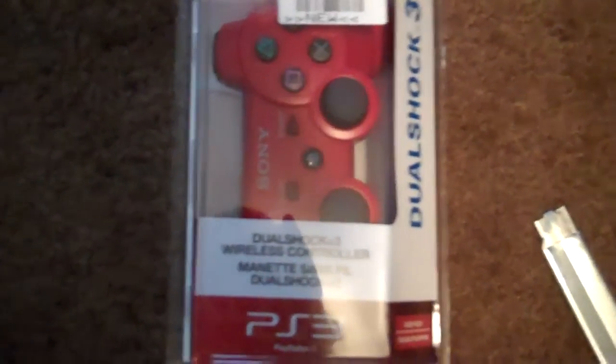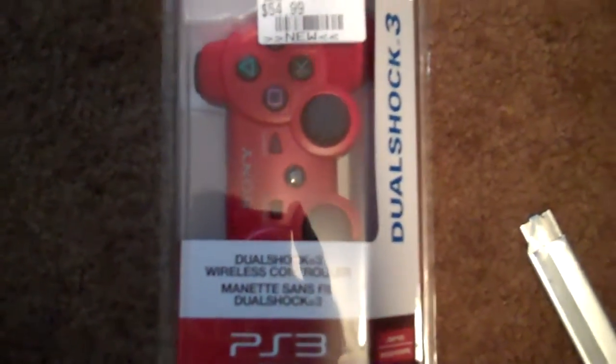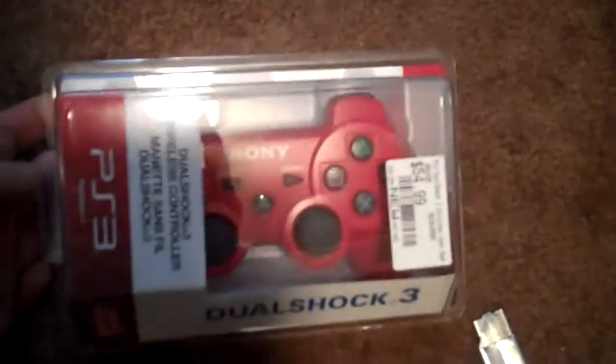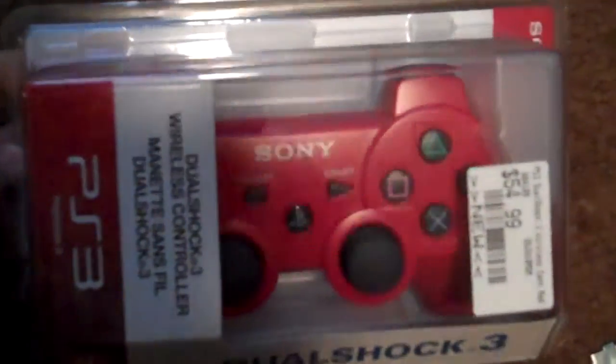Hey everyone, doing a new unboxing with my new Ultra Flip HD camera. The first unboxing with this camera is going to be the red PS3 controller. You guys can see the camera does have zoom, and I hope everything is a lot clearer now. Let me show you guys the outside of it, just the package.